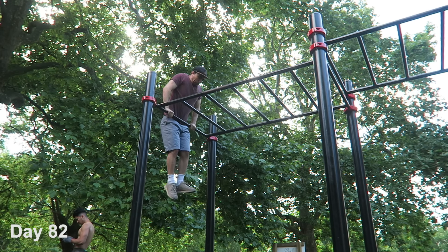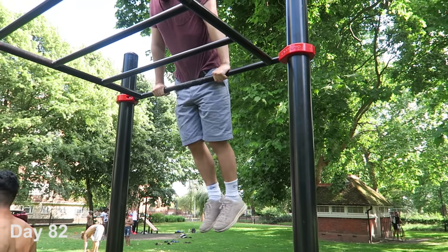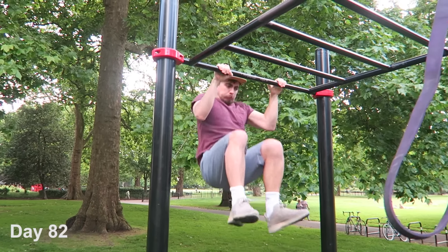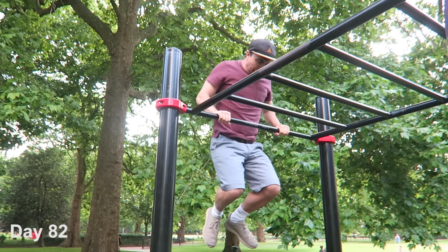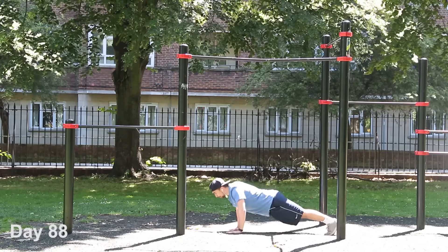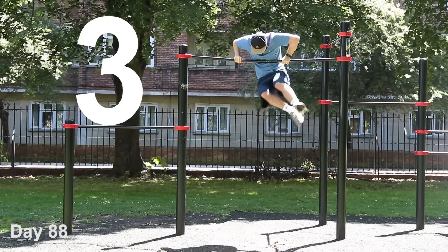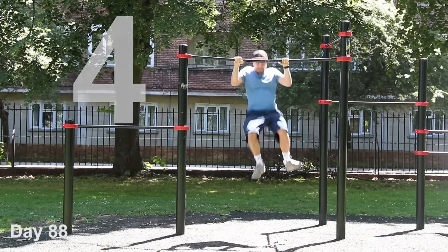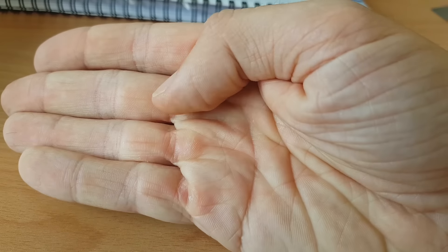I think I can manage my first unassisted one today. Yes! Two days ago I was still using the bands, and today I'm doing two unassisted. That's progress — two down, three to go.